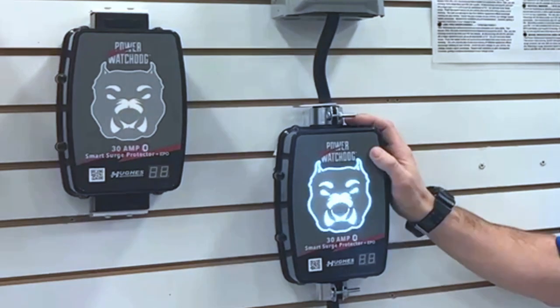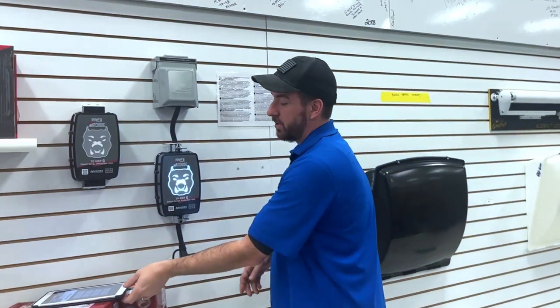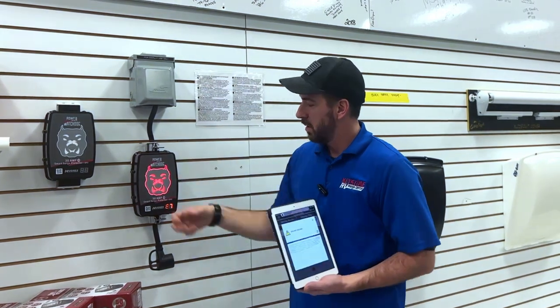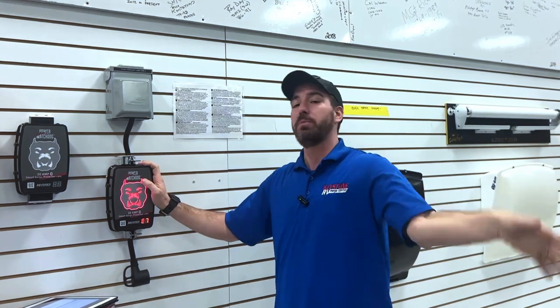Now let's talk about the big boy. This one's going to do surge protection of course, but it's also going to protect against brownouts and blackouts — everything that could go sideways with your camper, this is going to protect you on — and still give you that running display on what's going on. If we do lose a leg, notifications go right to my phone and tell me that I've got a missing ground. Keep in mind, you have no idea who wired the campsite before you just plug your brand new camper in, so that's why I really like these.